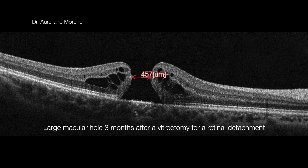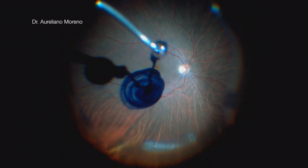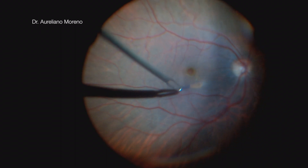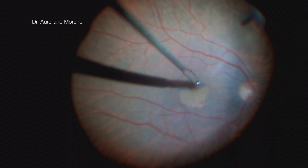The first case is a large macular hole 3 months after a vitrectomy for a retinal detachment. For this case, I decided to perform a modified inverted ILM flap technique. I start on the inferior nasal of the macula because it's more comfortable for me.